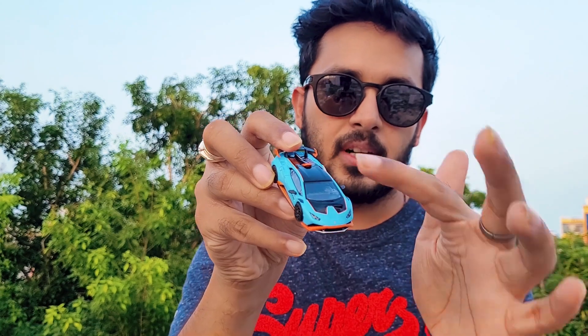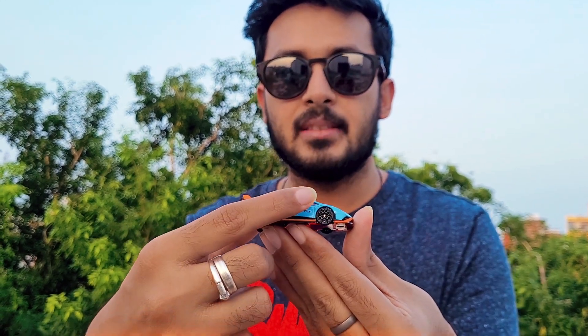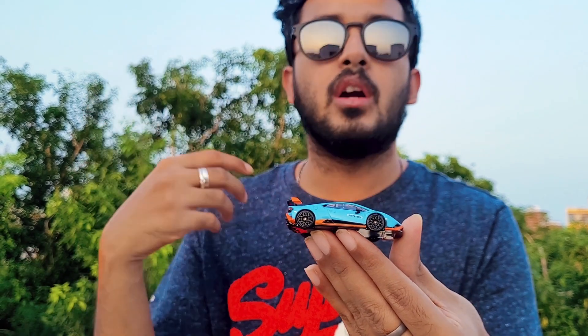The best part about the Mini GT Huracan — any Huracan including the STO — is the headlamps. The lights look really really good and the front detailing is very nice. Then on the side, an interesting thing about Mini GT is the mirrors — they are rubberized.